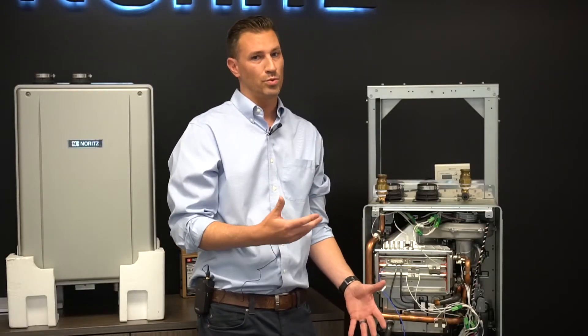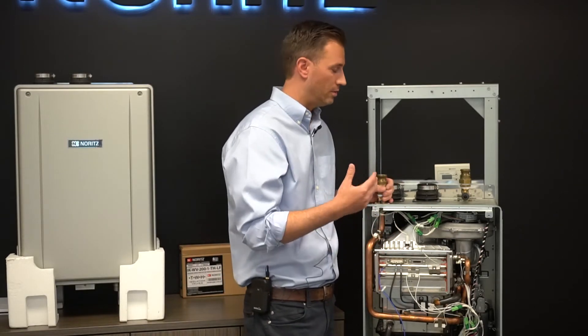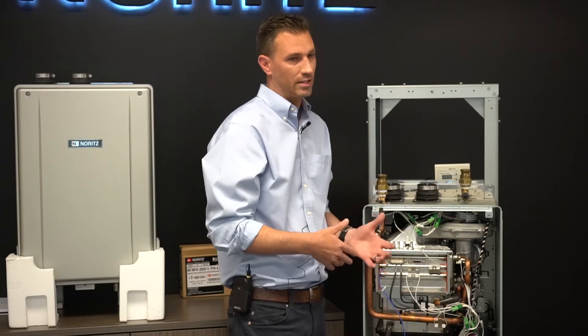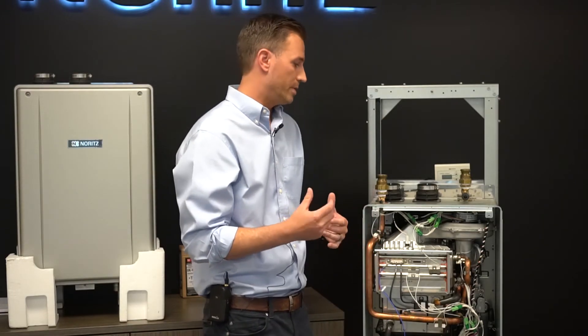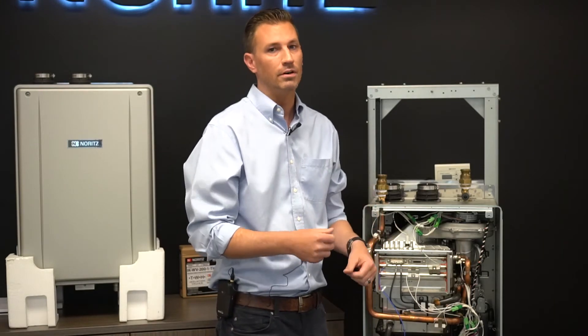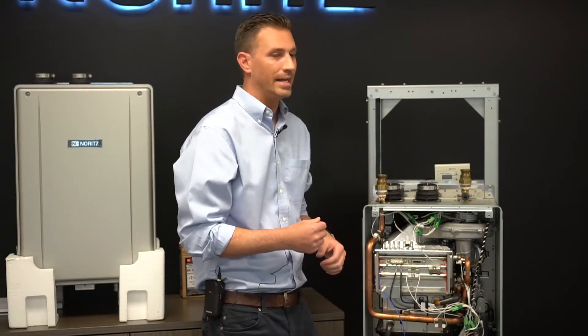It also has a premix burner that allows for the cleanest burn in the industry. The industry standard is around 20 ppm and this is burning at about 14 ppm — extremely clean and good for the environment. The last feature is that it's Wi-Fi capable; you can hook up your adapter and get Wi-Fi connectivity through your smartphone — features that really make it stand out from the competition.